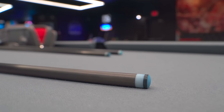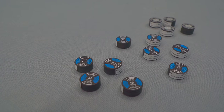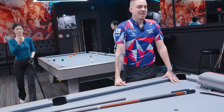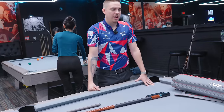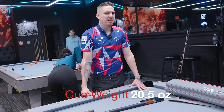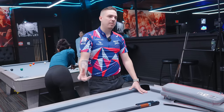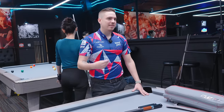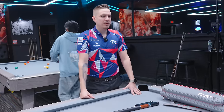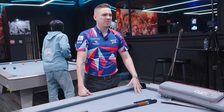What tip? Kamui Athlete M. And the weight? I used to play with 22 ounces, but now I switched to 20 and a half. Why? Because normally I don't want to play with a lot of weight. When you play on a new table at a major event, the table normally plays fast, so if you have a lot of weight it's going to be tougher to control the cue ball. My cue is almost 21, so it's only one ounce difference.